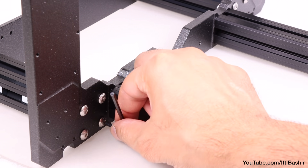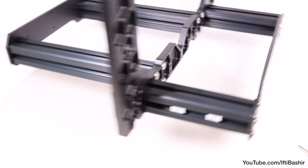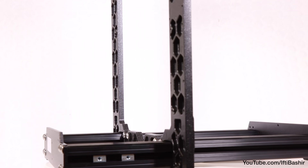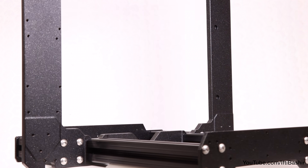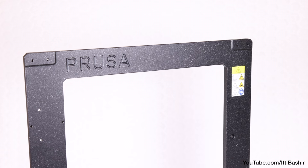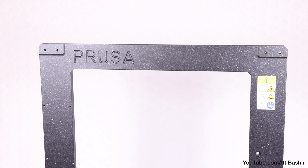That's our frame pretty much constructed. Place it on a completely flat surface and ensure it doesn't rock side to side. If it does, that means one or more of the extrusions is slightly unlevel with the others. The printer can take account for a very small amount, so if one leg is less than two millimeters out from the others, you're fine to proceed. Any more, and you need to loosen screws, rebalance, and re-tighten. The less wobble, the better.